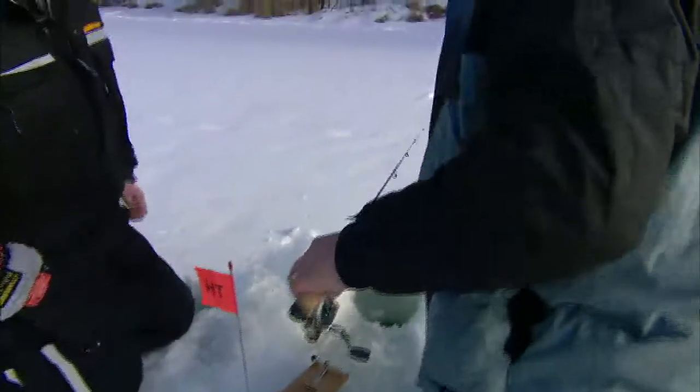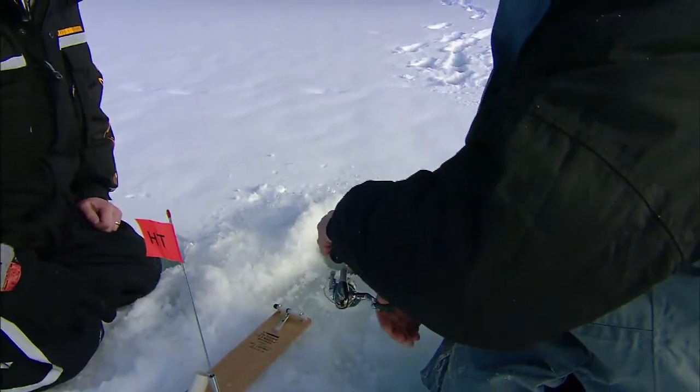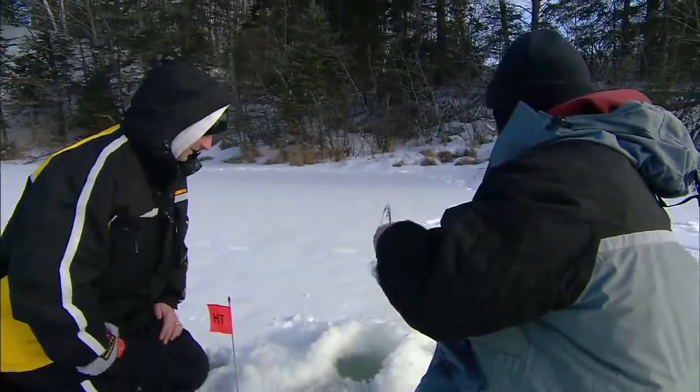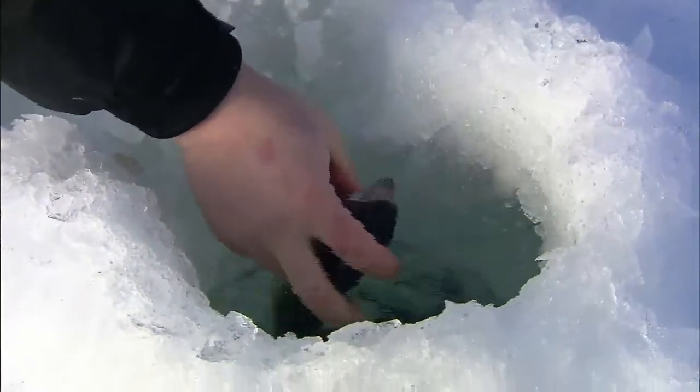That's fun, isn't it? He's going, and you can get your hook set. How does he feel? He's fighting, don't he? Perfect. It's just so beautiful. He ate that, too.